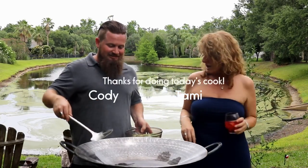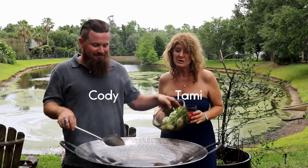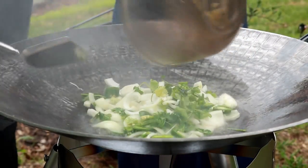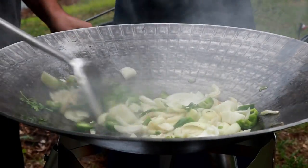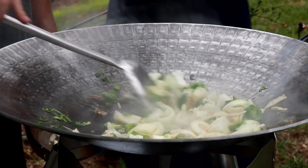We're going to make carne asada and we're going to start with some onions, cilantro, and jalapeños. We're going to go in the center of the dish — it's pretty hot right there, really hot in the center and not as hot on the outside. So we're going to get it all browned up.